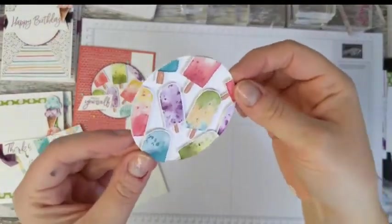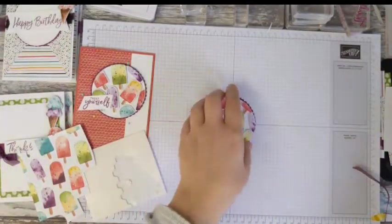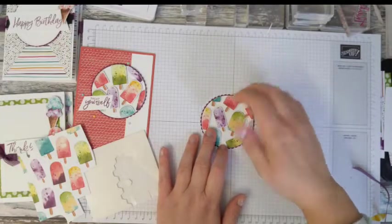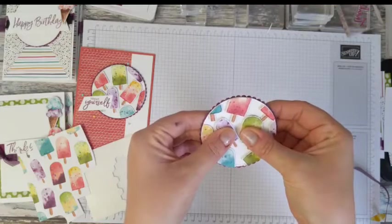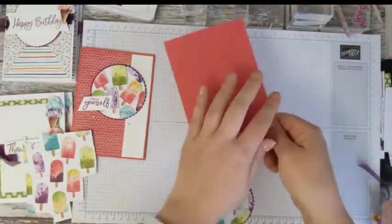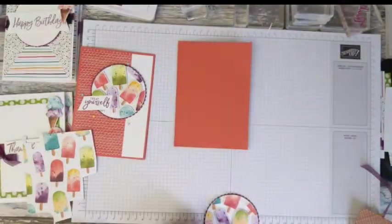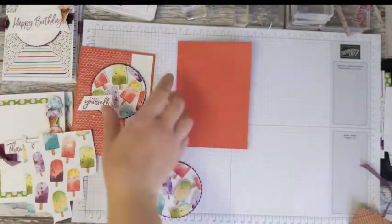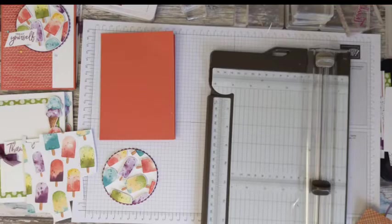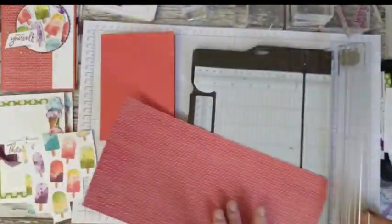Once you've done that, trim around your circle and cut all those pieces off. You could say why didn't I just cut a circle out of the DSP, but I love this technique — I think it's really really sweet. Now stick that piece down to the scallop circle so you get just a little bit of that scallop showing. Let's now make the card — bringing in the terracotta tile card base.